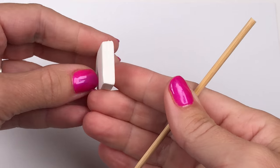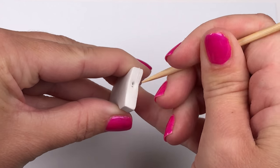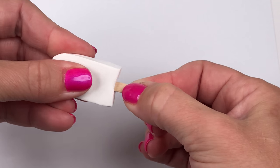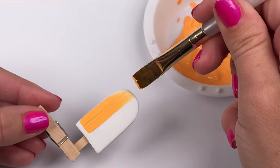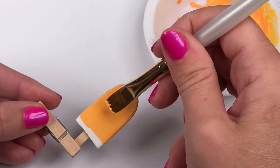Now take the popsicles that you made out of the craft foam and using a toothpick poke a hole at the bottom so you can slide in the popsicle stick. Take the popsicle stick that you made earlier, add a little glue on the end and slide it into the popsicle. Place a clothes pin on the handle so it's easier to paint and so you can cover all sides and stand it up to dry.